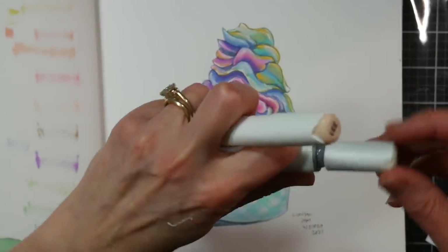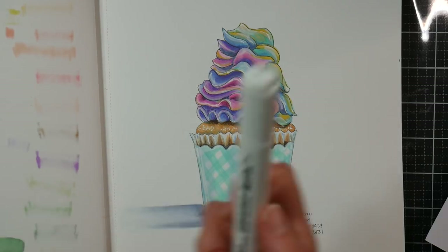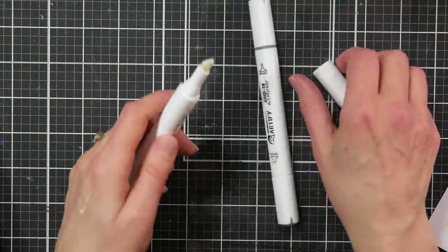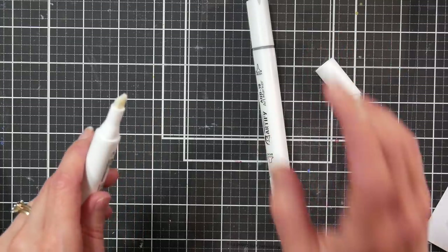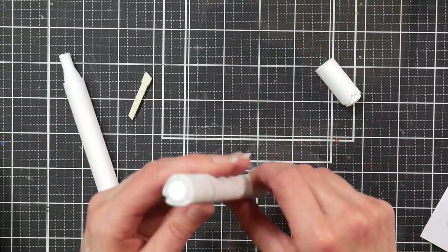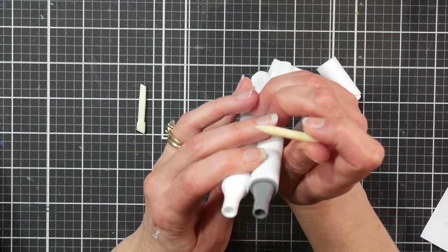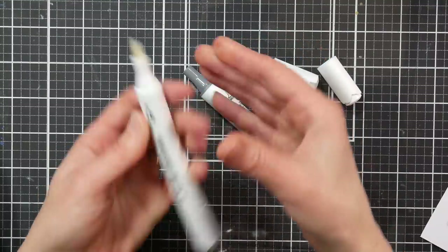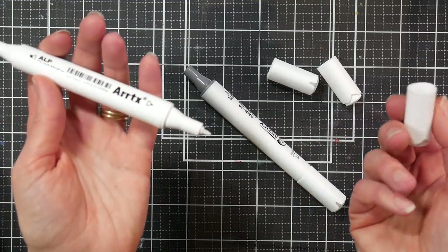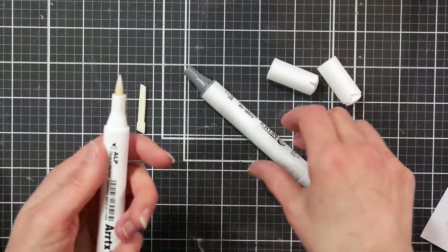I did a little experiment — I took the colorless blenders, pulled out the chisel nib on my Artix Alp, and pulled out the brush nib on my Artify blender to see if they fit. Be careful when opening these markers because you can get some ink spray. The holes don't look that different — and yes, you can swap a brush nib into an Artix Alp marker. So if you want a bullet tip and a brush tip, you can replace the chisel with the brush nib.